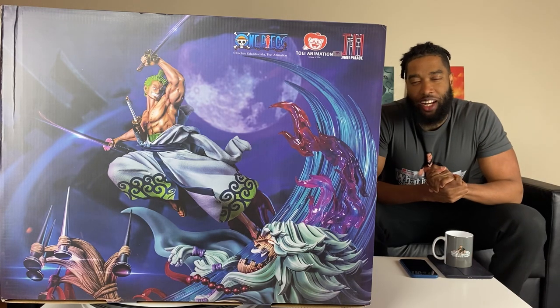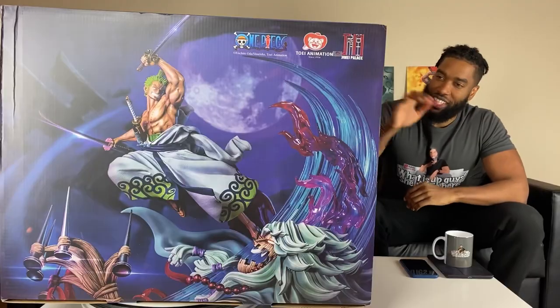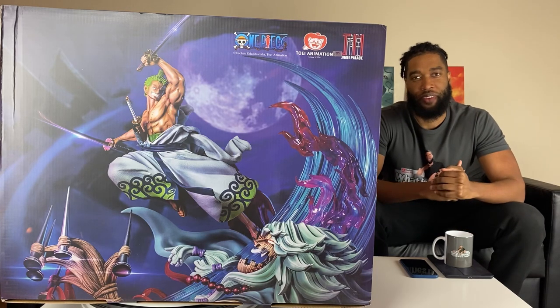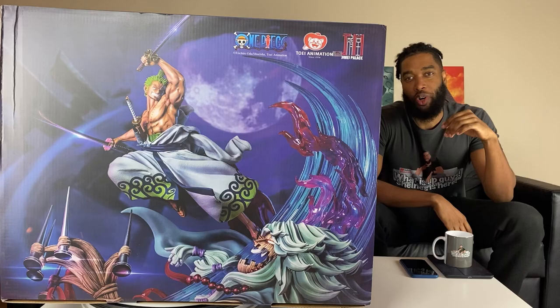If you guys are wondering where I get a lot of my anime and manga merch, check out the links in the description — it really helps out the channel. With this statue right here, I know they have some available on Sideshow, also Spec Fiction Shop, so really great websites.